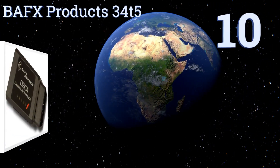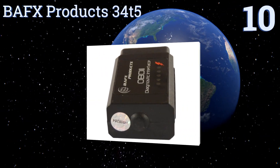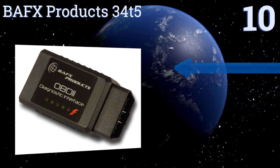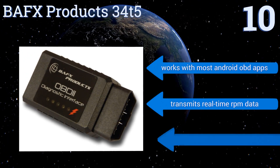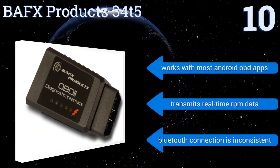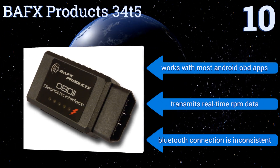Starting off our list at number 10, the BAFX Products 34t5 works on all US-based vehicles of 1996 vintage or later. It's a cost-effective choice with a super low price point, yet still dependable and accurate, with no problem clearing diagnostic trouble codes. It works with most Android OBD apps and transmits real-time RPM data. However, its Bluetooth connection is inconsistent.